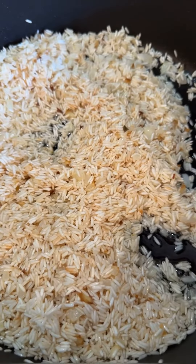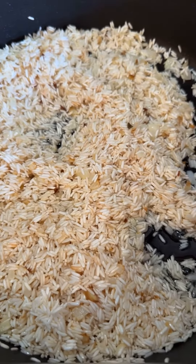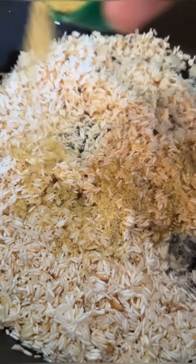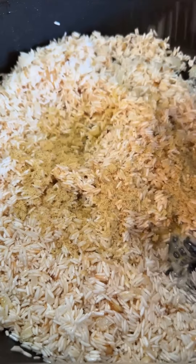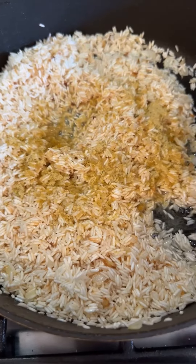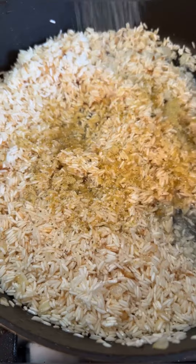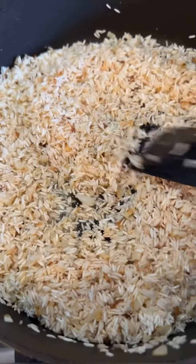This is just personal preference — you can season your rice after you add the liquid, but I go ahead and season it while it's kind of frying. So I'm using chicken bouillon and some garlic salt. Not a lot because chicken bouillon is kind of salty. Go ahead and mix that up.